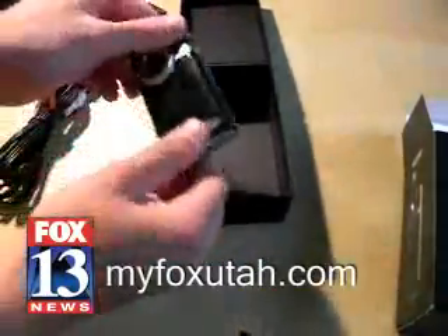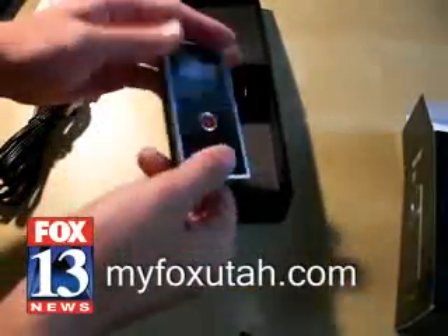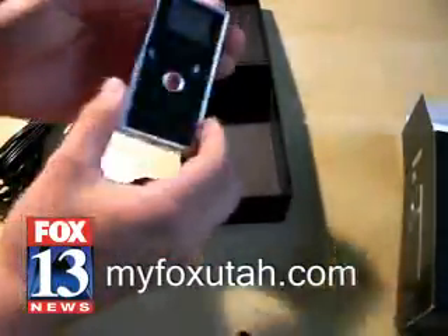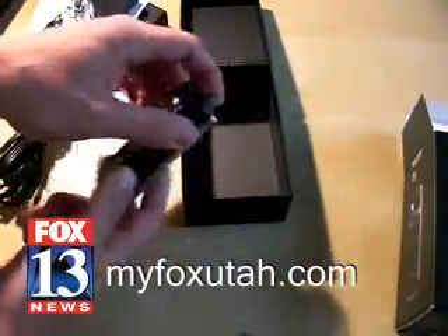This one does not take AA batteries like the previous Flip models. This actually has a built-in rechargeable battery, and of course you recharge that via the USB port. There is no power plug on this.